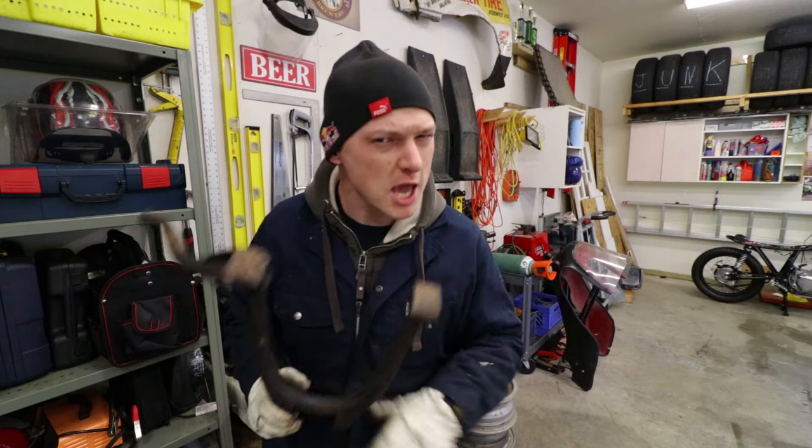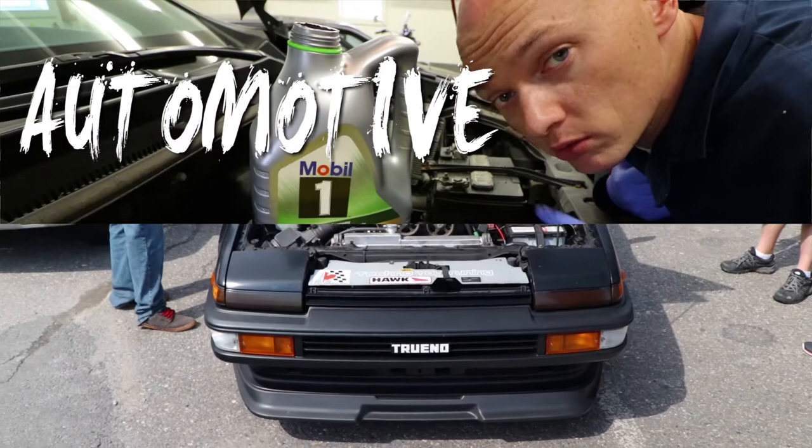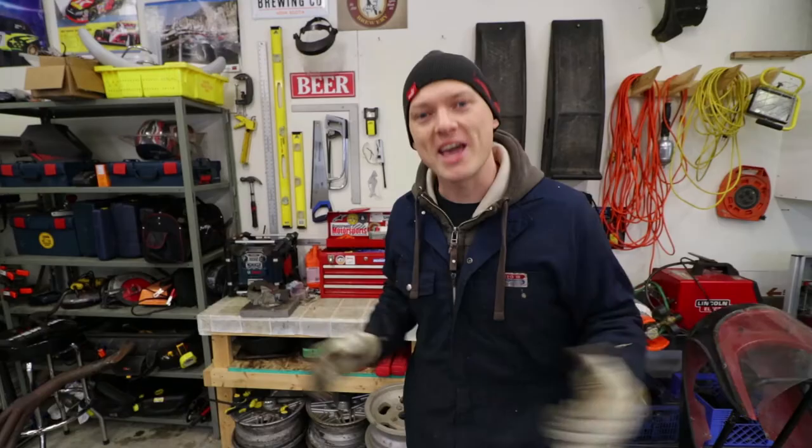On today's episode, we remove the center stand on the Honda CB750K in order to fit this Mack 4-1 weathered, haggard looking exhaust pipe, but we're going to make it awesome. Hey guys, what is going on? I'm Mike Barker, and on this channel I do a lot of motorcycle, car, modification, maintenance, adventure stuff. So if you're into any of that, please consider subscribing.